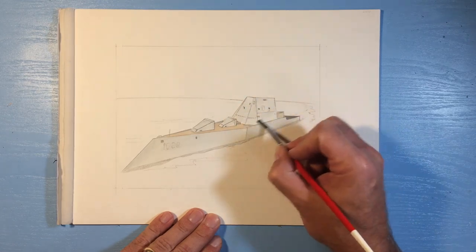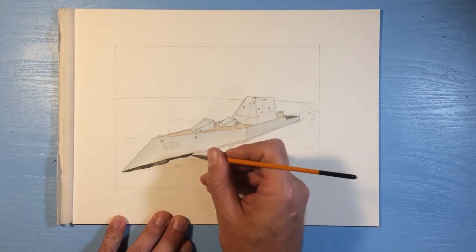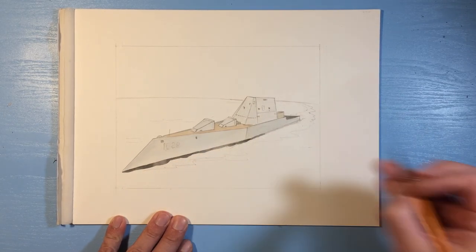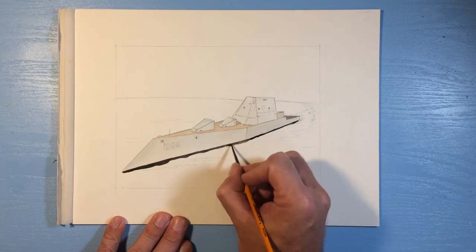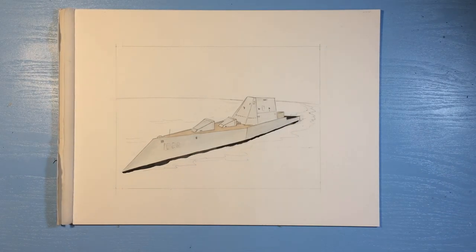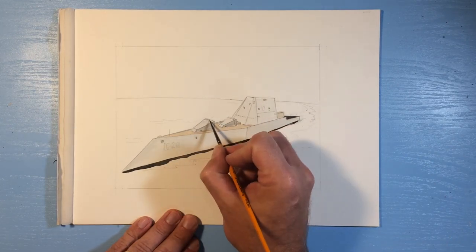My son asked me to paint this picture for him, so couldn't say no. I started with a pencil sketch. This time I didn't want to do the inks — I thought I would try just pencil and watercolor. Got my pencil sketch lined up how I want it. I even used a ruler to get the ship line straight and correct.